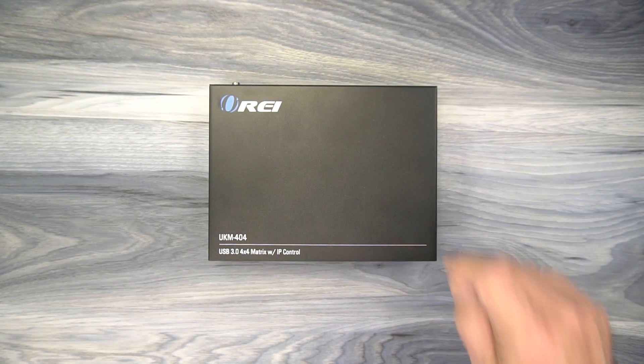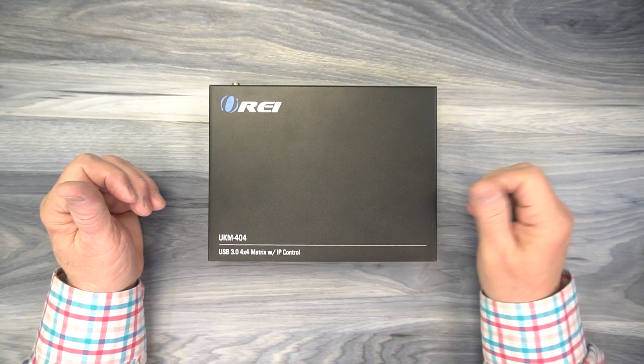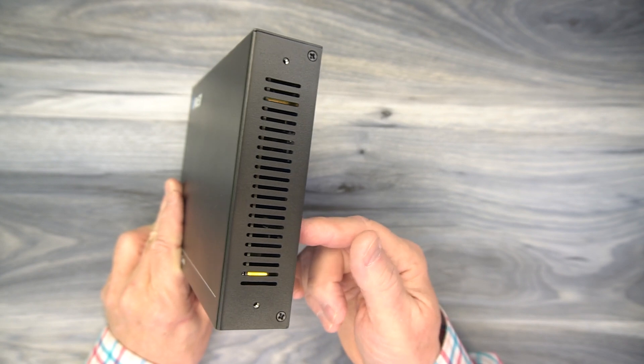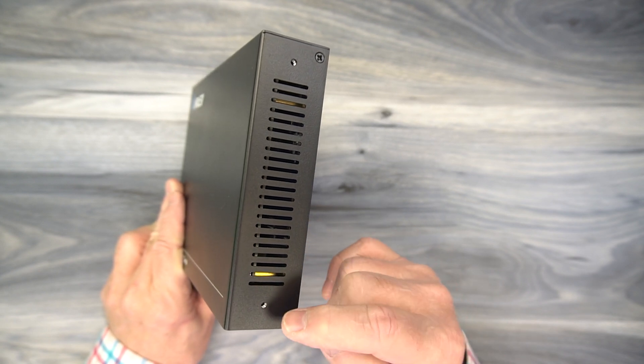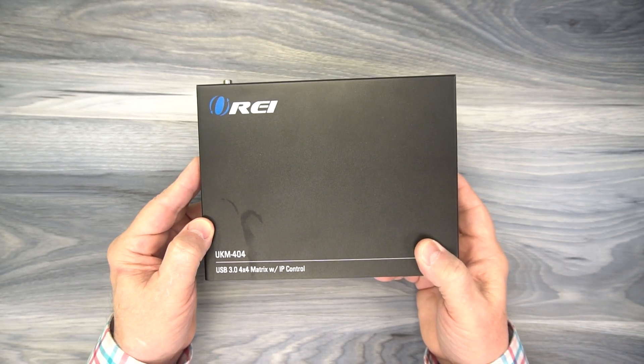Now stay tuned — I'll take a closer look at the unit, do the demonstration, and then come back with a few final thoughts. The UKM-404 features a full metal enclosure, so you know it's incredibly durable and it's going to last a long time. On the side of the unit you'll find ventilation slots designed to let heat escape during operation, as well as mounting holes that can be used with the included bracketing kit to mount this up off the ground and out of the way.